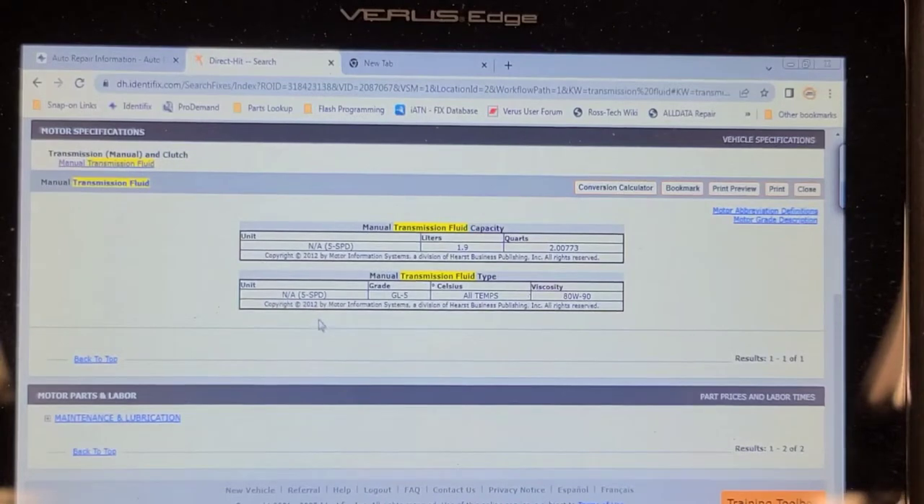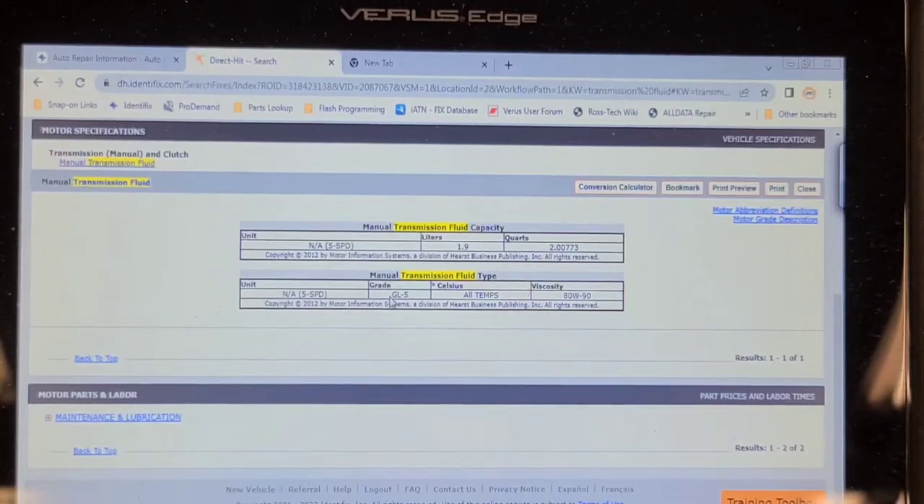I think I'd recommend changing the fluid in the transmission, but we've got to find out what viscosity oil it calls for. According to AllData, this takes GL5, which would be 75W-90 gear oil. According to the AMSOIL website you could use 75W-110 as well. I think I'm going to use 75W-140 because this car is never going to be driven in the winter, and this problem appears to be aggravated by high temperatures. The slightly thicker viscosity might compensate for the wear in the synchro in first gear — when the oil gets hot it thins out and the problem gets even worse.